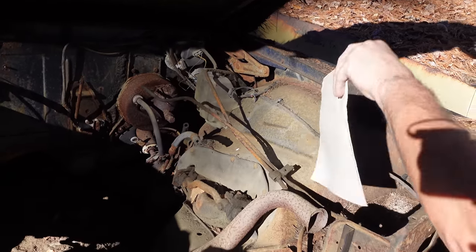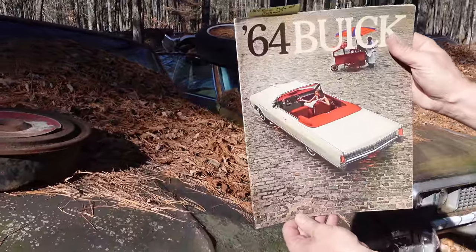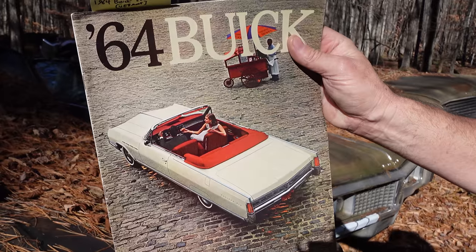Here is something kind of cool right here — let's close that hood. This is the Buick 1964 full model line brochure. Electra 225 convertible — beautiful car, that is.